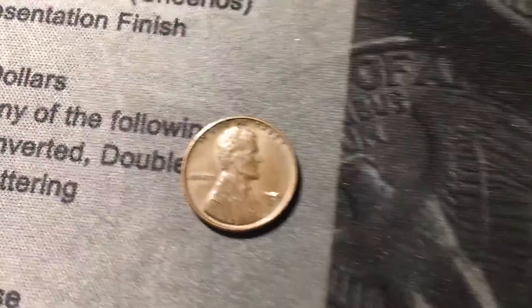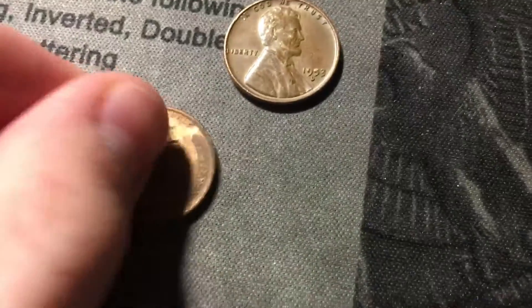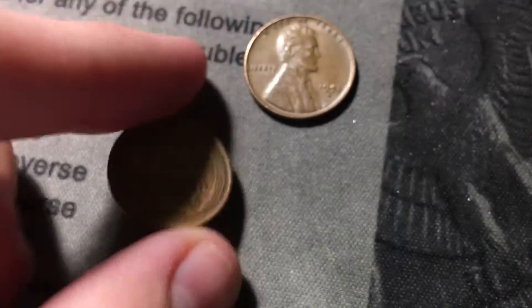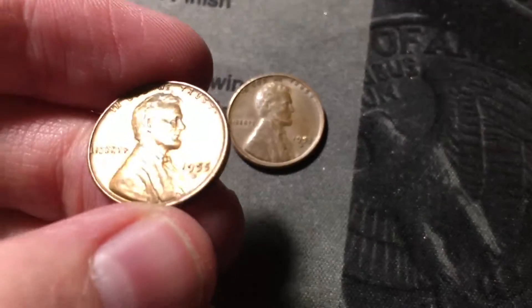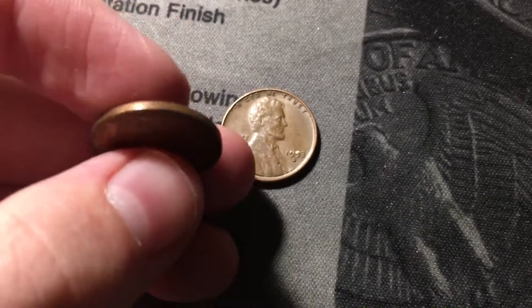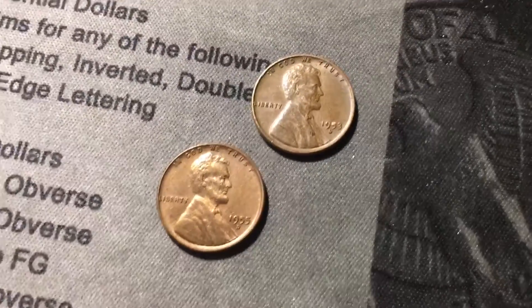The ender was a 1953 out of Denver. The second wheat cent of the roll is wheat cent number four of the hunt — it's pretty nice. It's a 1955 out of Denver. Luster doesn't exactly look great, might be polished or something, but still four wheat cents in the first two rolls — that's awesome.